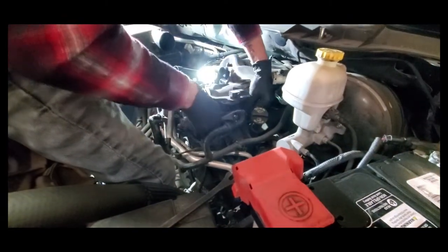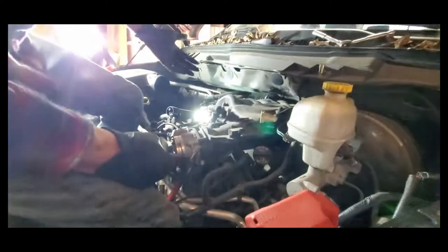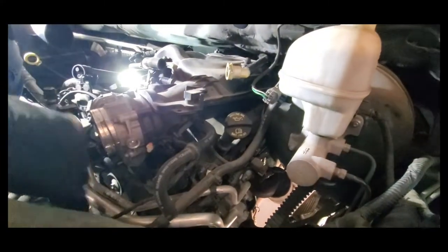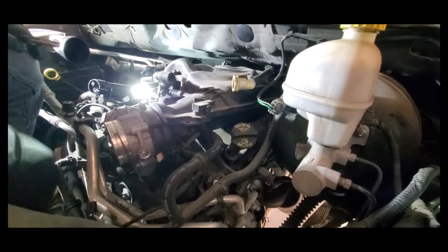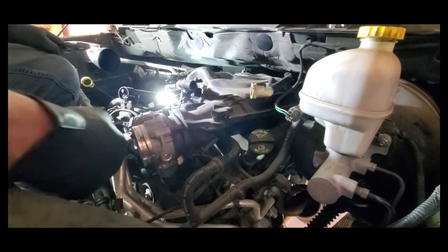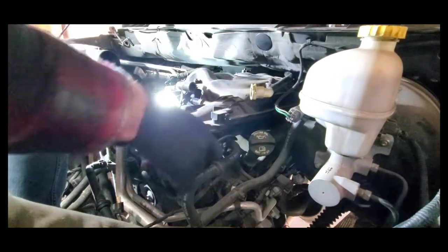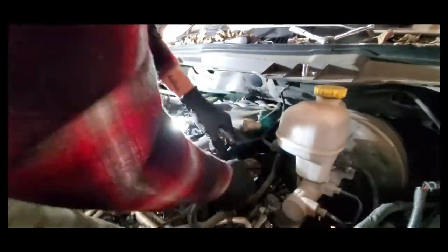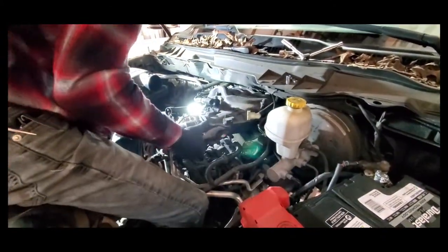Quick tip: any hose that's been sitting on plastic or a metal nipple will more or less fuse itself. This is a 2013, so it's been sitting on there for about 10 years and never been removed. What I always do is grab the hose and apply a little bit of pressure and spin — just kind of work it — and it breaks loose. It makes it a lot easier to remove instead of just pulling and fighting it.